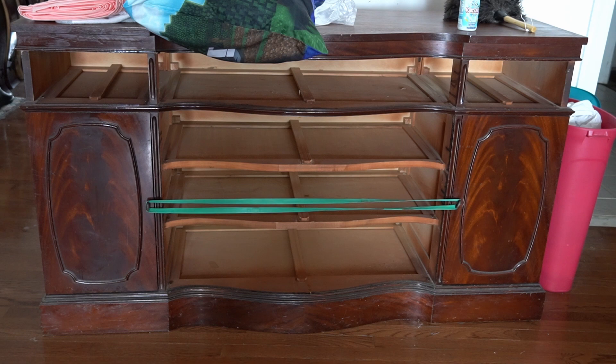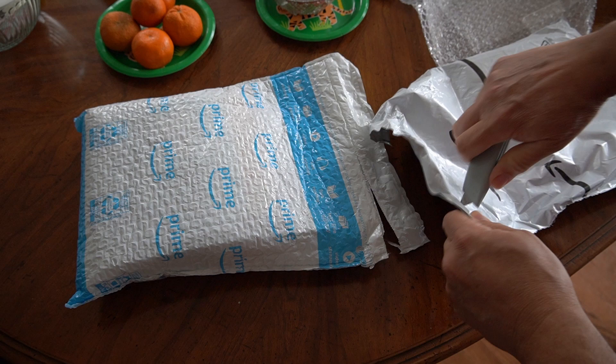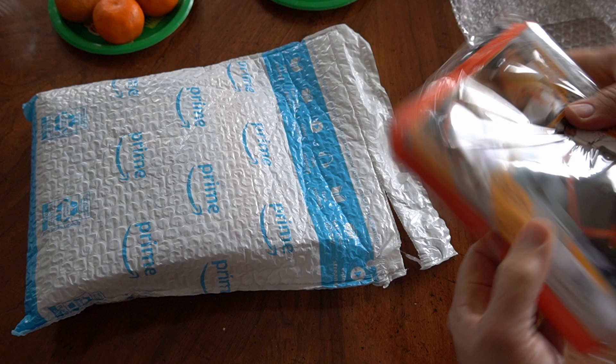Hey everybody, it's Paul, welcome to the channel. I'm in the middle of a move and I've got some big pieces of furniture - even a refrigerator eventually - that I'm going to try to move with Ben. I thought I would try one of these lifting assisted belt type deals. These are the Forearm Forklift.